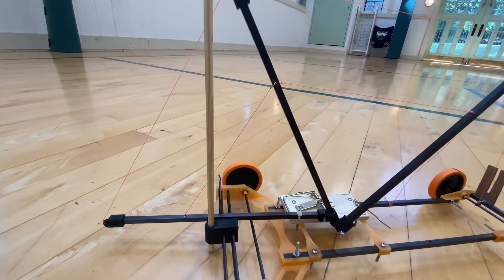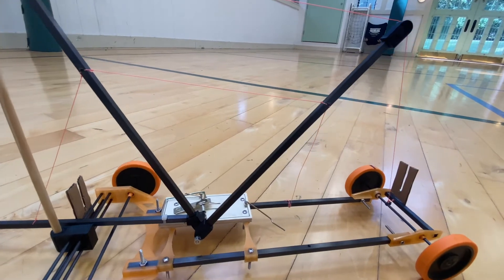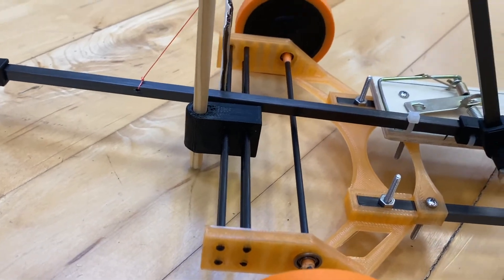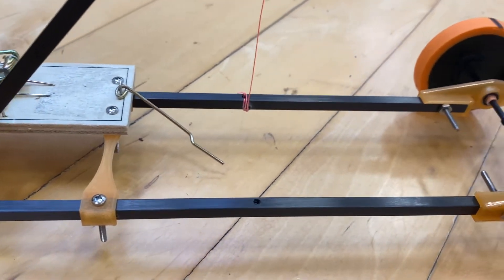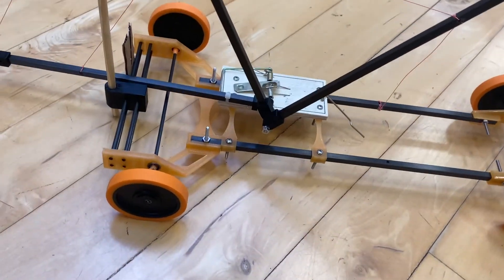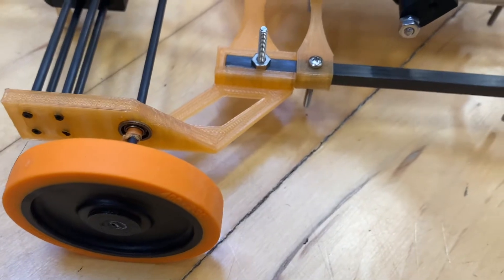So basically, the accuracy of your car is more important than ever. And this vehicle in particular utilizes an oscillation braking mechanism, which I briefly touched on in my other videos. This oscillation braking mechanism takes advantage of the elimination of time and allows your car to stop perfectly every single time with the right amount of calibration.